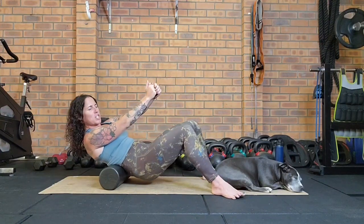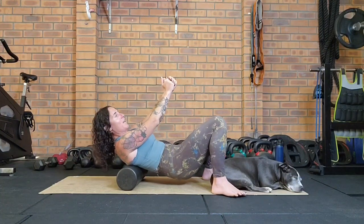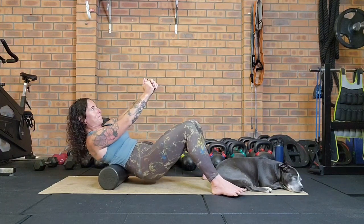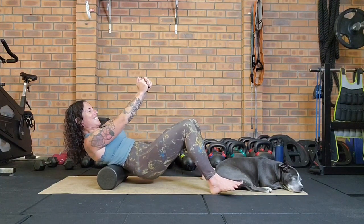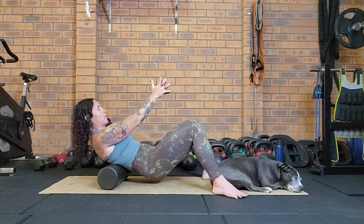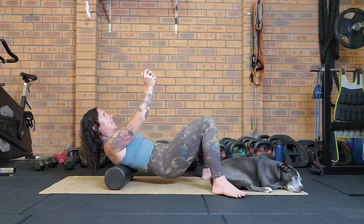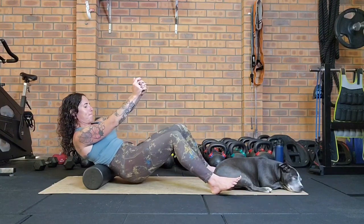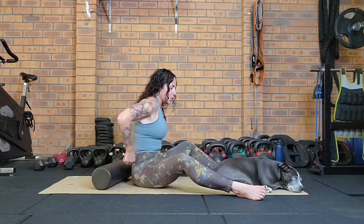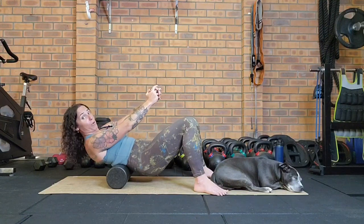When foam rolling, think slow — don't try to go as fast as you can, think slow through the tissue. The tissue responds really well to slow movement and to long holds as well, similar to yin yoga practices which focus on the connective tissue. You can even hold onto a spot if it feels a little tender — hold and breathe.